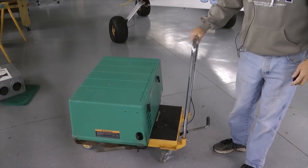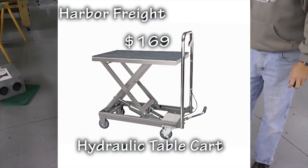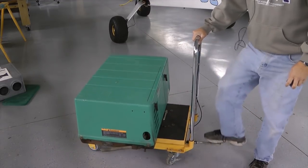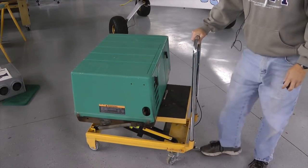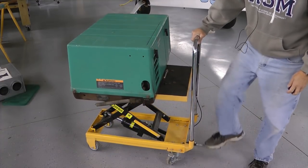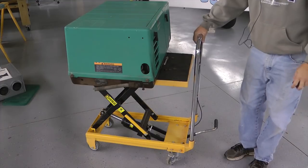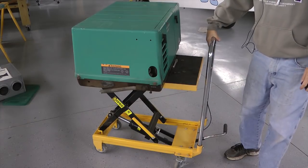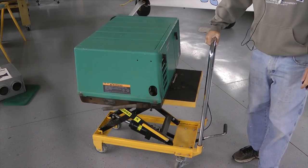Here's the Harbor Freight cart. Right now I have a 150-pound RV air conditioning unit on it. It makes it nice to roll around, but of course the nicest feature is that it's a jack. With a few pumps of the foot pedal, I can raise it — looks like about 30 inches or so — and it is still very mobile. With the press of a hand release, I can set it right back down.